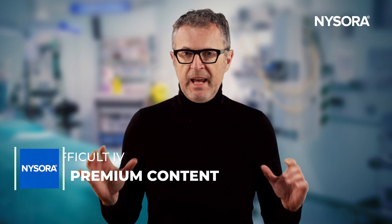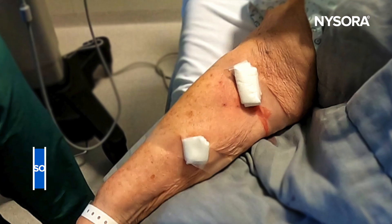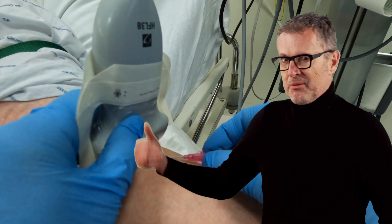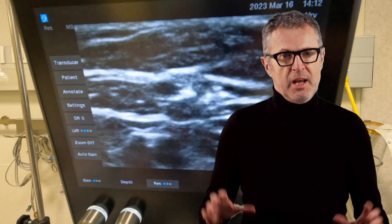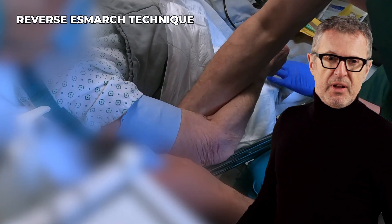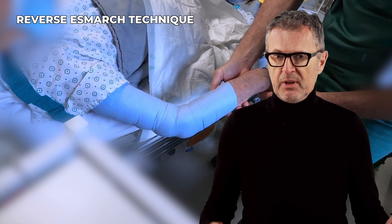In this video I will demonstrate a technique for IV access in a patient in whom several previous attempts by different personnel failed. While we could use an ultrasound to insert a central venous catheter or a deeper seated IV such as a brachial vein, we wanted to demonstrate that a simple technique using an S-mark can be very effective for peripheral venous access in most patients with difficult veins.